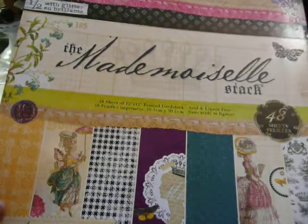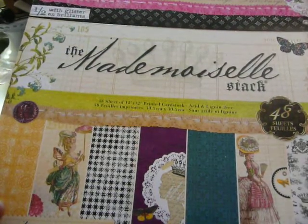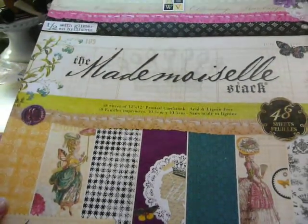Hi everyone, it's Muriel. I am here with a design team project for Craft Supplies 1 on Etsy, and I wanted to show you some of the elements that I used.